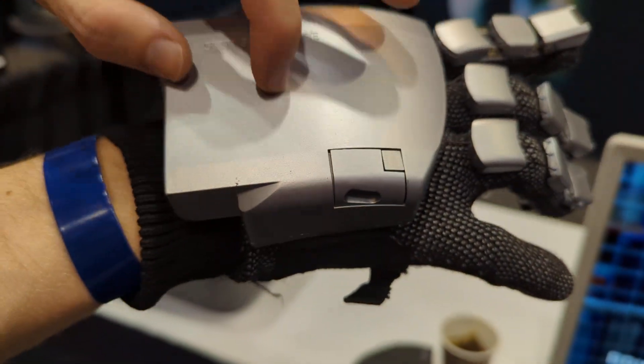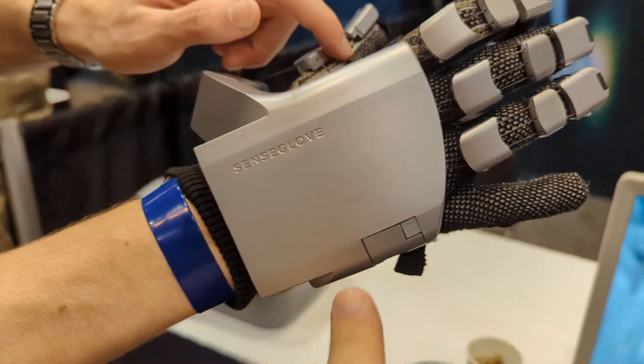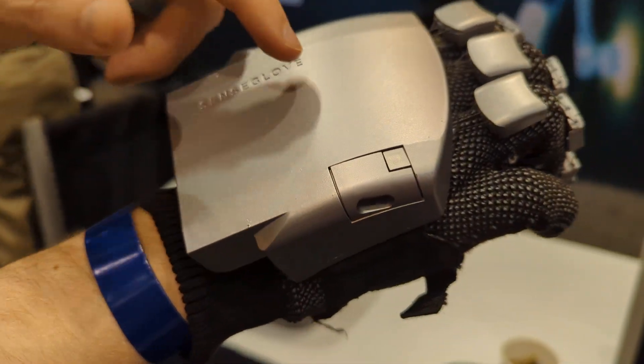The haptic engine is on the thumb and the index finger, and there's one here in the wrist as well. The glove is battery powered, with the battery located in here.